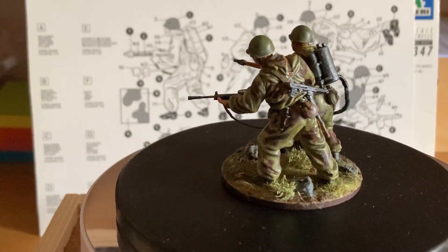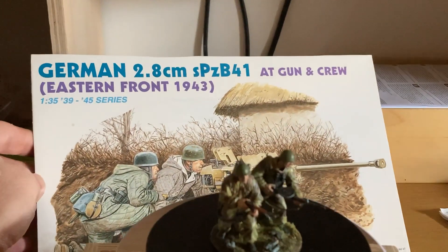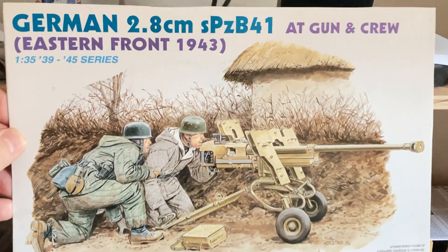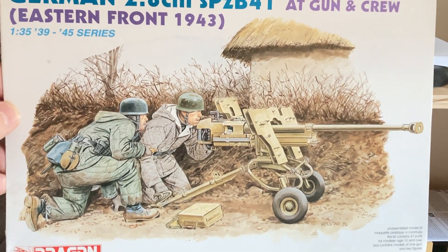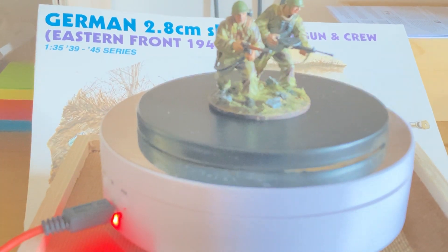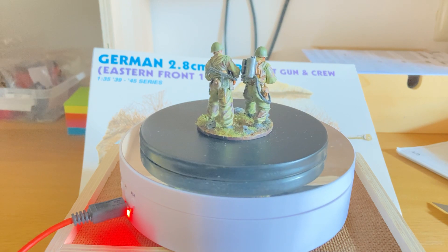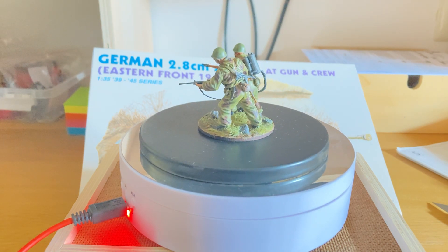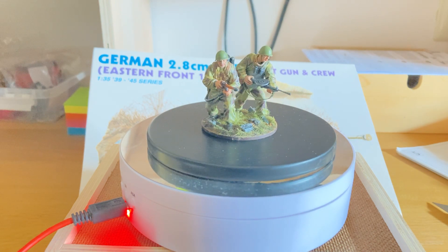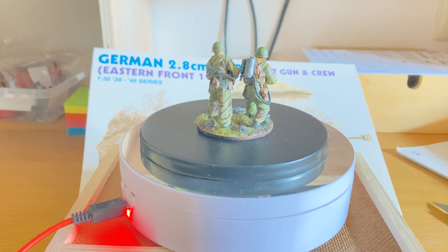The next one in line is from Dragon — this one here, which I had started a couple of years ago, put it in the cupboard, and now I'm going to finish it. I also saw a lot of nice Victrix 28mm which I'm going to start. And of course I still have some other sets: a 1/35 Panther, and from a lot of videos ago — even a year back — the French figures from the Franco-Prussian War in 1/35. I want to finish those too, so that will be the priority.